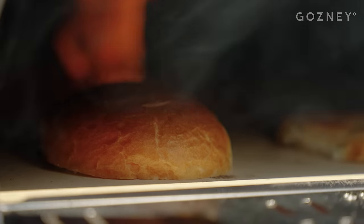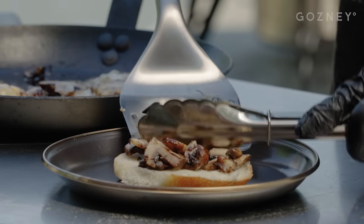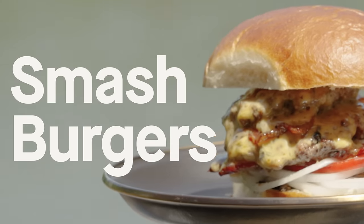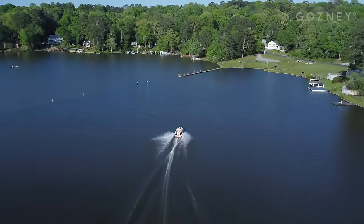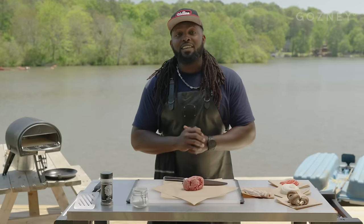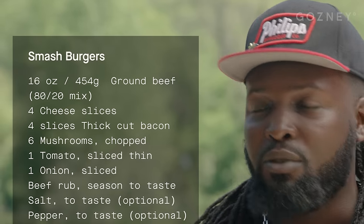Hey guys, Rasheed Phillips here and I'm with my great buddies Ghazni to bring you one of my absolute favorite dishes, a smash burger. We're out on the beautiful lake, waters are calm, people are hungry, so let's get to cooking. Today we're going to be making smash burgers in the rock box — a very simple recipe, but we're going to add a little bit here and there to really step up the flavor profile.